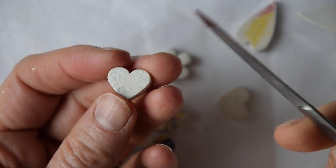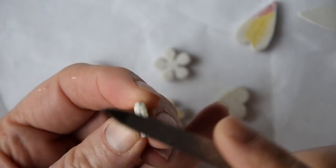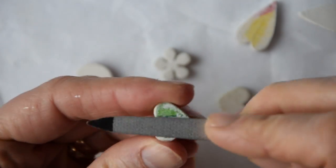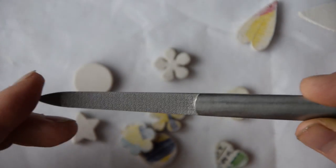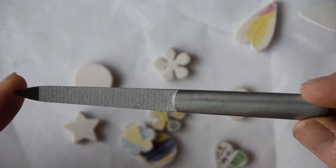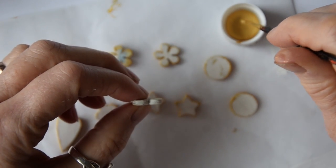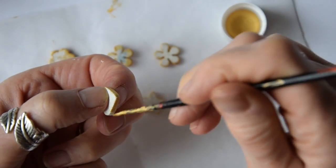Another viewer called Lisa very helpfully gave me this hint: when you are sanding small items like this, use a nail file. Thank you very much Lisa — it's a very helpful suggestion and much easier than using sandpaper. You will see when I paint the gold paint onto some of my charms that I didn't sand them enough. So I would suggest that before you paint yours gold, make sure you have sanded every surface as smooth as you possibly can.